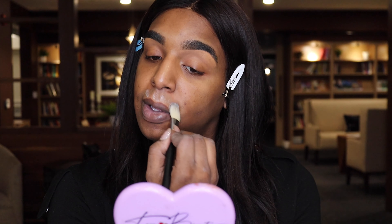This is the new Mattifying Primer from MAC. I got a little sample. Next up, we're going to color correct.